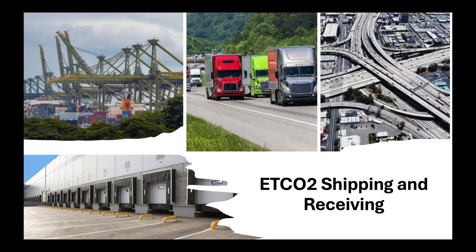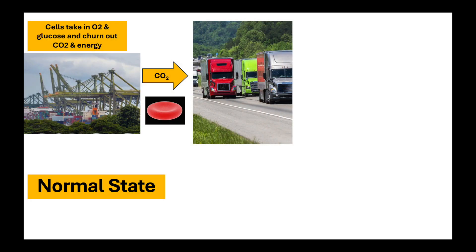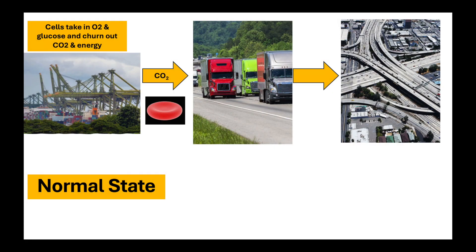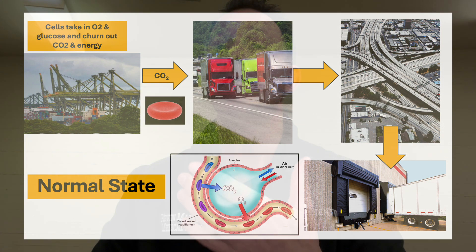That CO2 travels through our blood to our lungs, where we breathe it out and we can measure it. Think of it like a shipping yard: the busier the shipping yard, the more CO2 is being produced. We load it in our bloodstream onto trucks — our red blood cells — transport it through our blood vessels back to our lungs, where we unload it. We measure the CO2 at the loading docks. That is the End-Tidal CO2, giving you a second-to-second, minute-to-minute measure of what's happening at the cellular level.